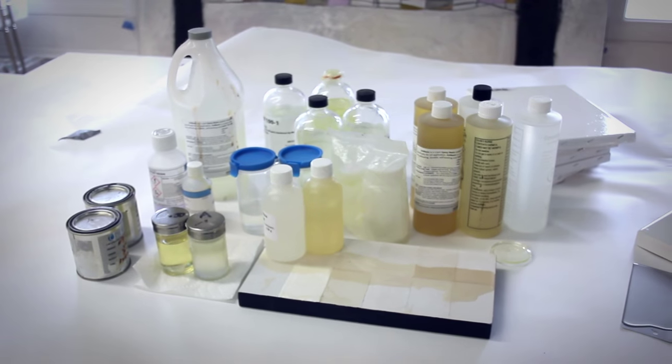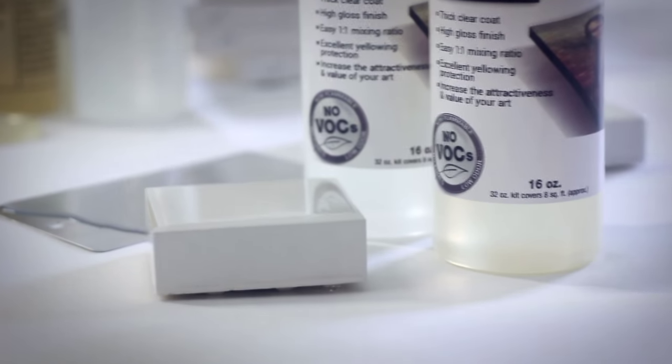Dave and I started using resin because we liked the look of it, and then once we were using it we found the hard way that most of the resins, at least at the time, had a lot of problems. Not only were they really highly toxic, but they would also basically just ruin the artwork over time. So that set us on a three-year adventure of trying to pair up with a chemist that could do what we wanted — make a resin that was non-toxic and that wouldn't yellow. And so that is what we have now.